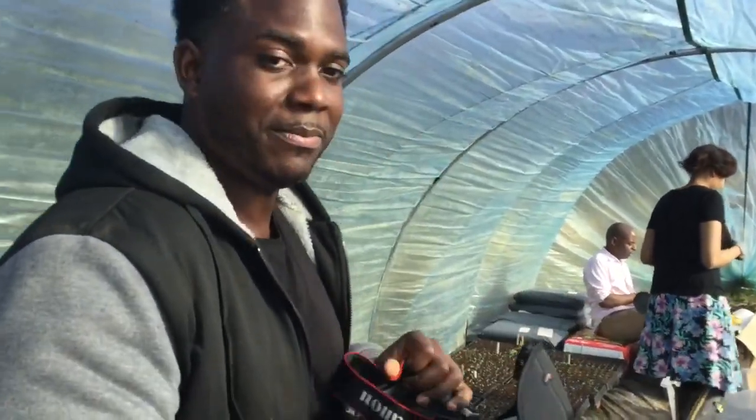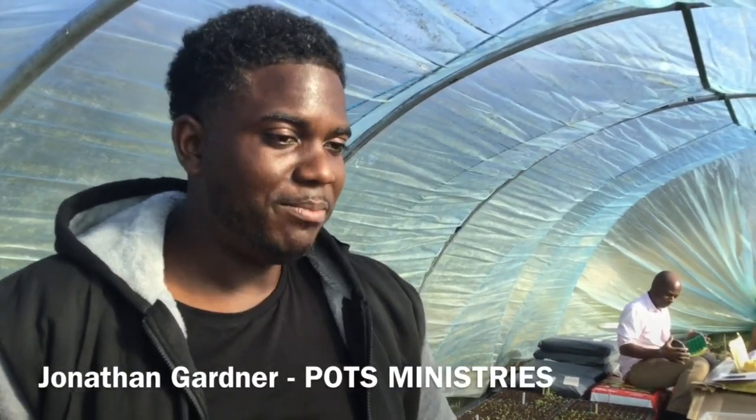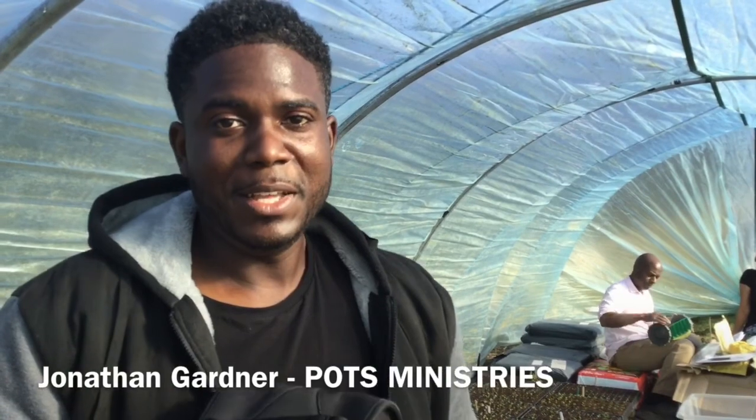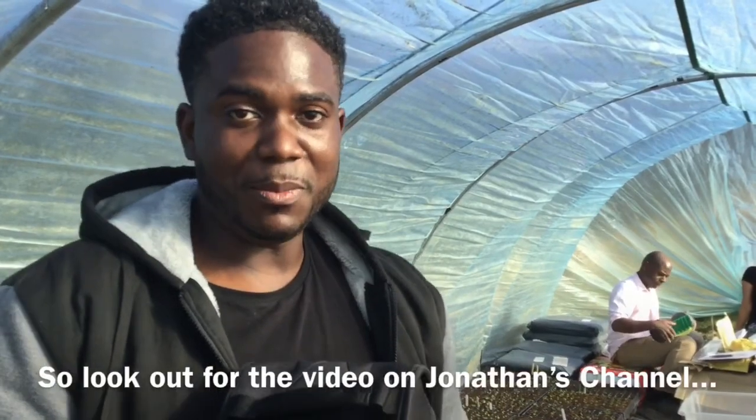You can see inside the tunnel it's almost 30 degrees — very warm. We have our friend Jonathan here from Pods Ministry, so you've been doing some filming today. Where do people need to go if they want to see more? If you go to YouTube and search Jonathan Gardner it will just pop up. It'll show basically what we've gone through today — a lot of really practical good tips, and I've learned a lot myself.